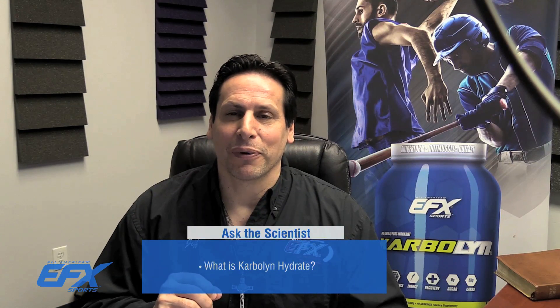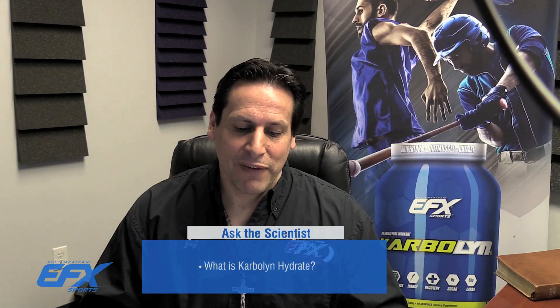Love your videos, keep up the good work. Thanks a lot, Adam. On Facebook you mentioned something called Carbolin Hydrate. What is it?